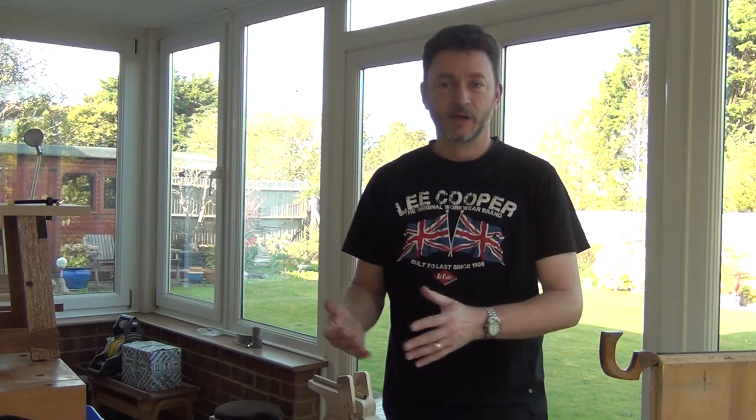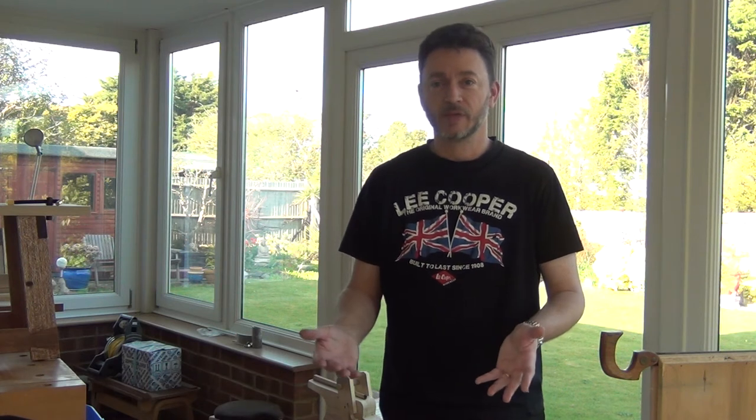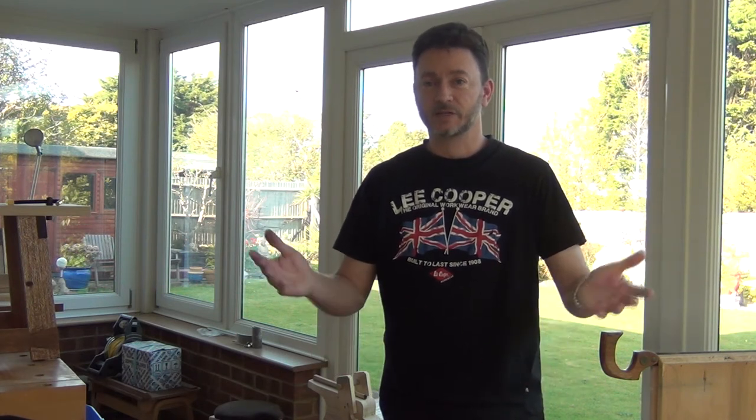That's my advice anyway. If you're a weekend woodworker, more advice would be to send your saws out to a professional sharpener. You can send them out during the week when you're not going to be using them, get them back by the weekend and you're ready to go.